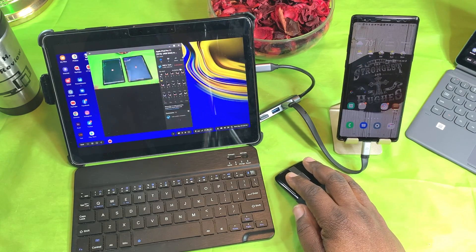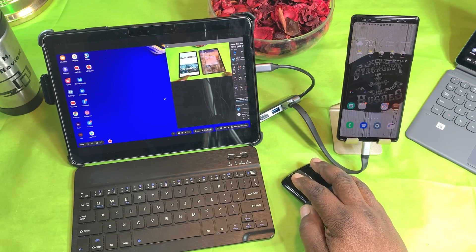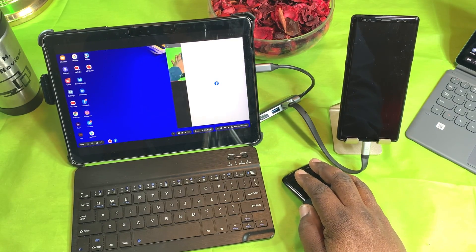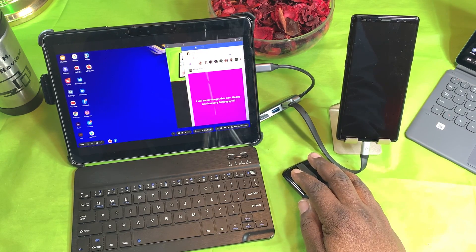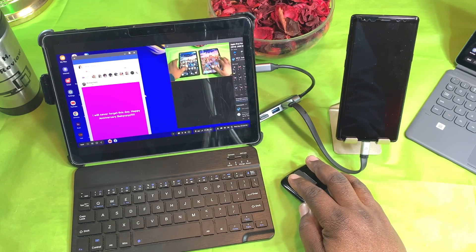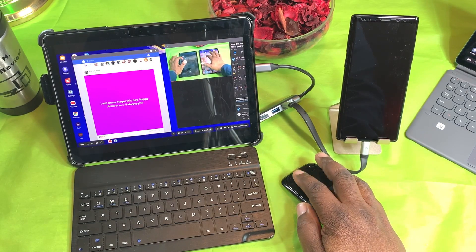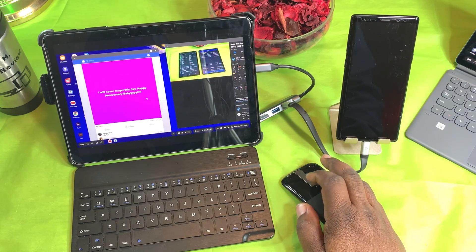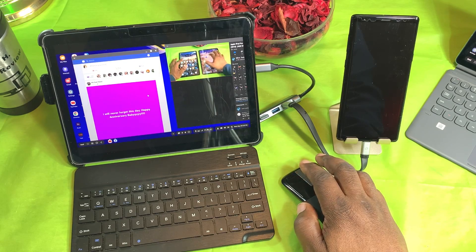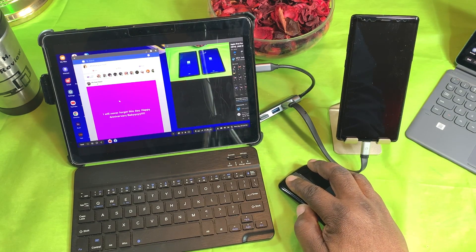I'll minimize that and move it over, then open up Facebook. Facebook opens up and I can resize the window. My video is still going while I scroll through Facebook. I can comment or do whatever I want. Let me shrink Facebook down a bit and resize it.